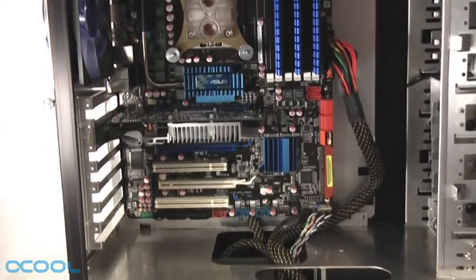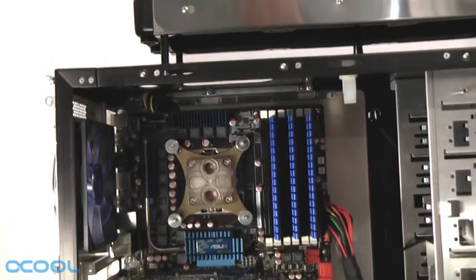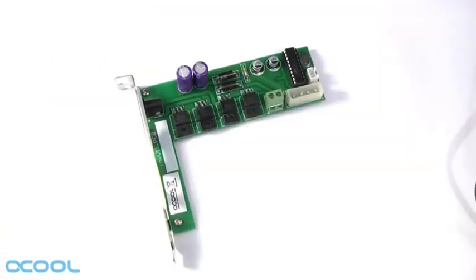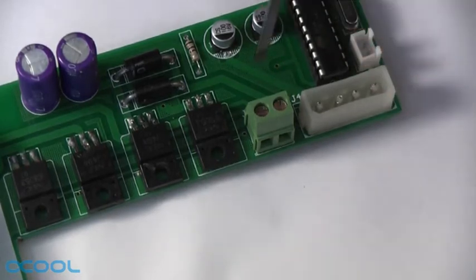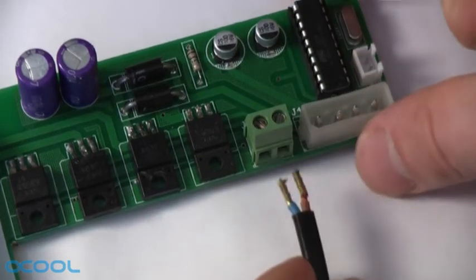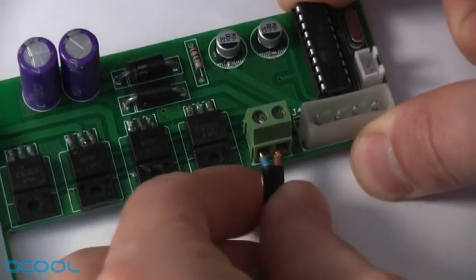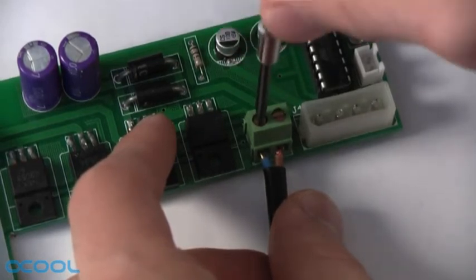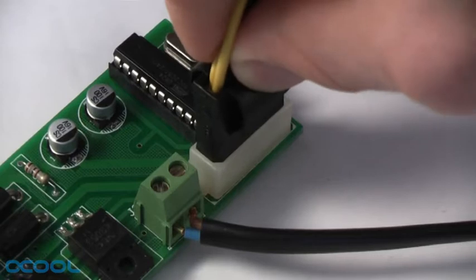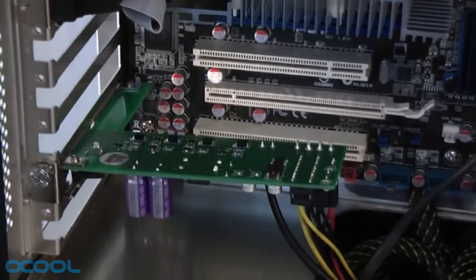You can now install the mainboard and the rest of your hardware inside the case before proceeding to the next step. Next we will install the pump. It comes with a small PCB which manages its power supply. The cable attached to the pump is connected to this PCB via two clamps. The clamps are loosened and fastened using a screwdriver and it doesn't matter which cable goes to which clamp. Once the pump is connected, we attach a 4-pin Molex connector from the PSU to the PCB and install it in a free extension slot.